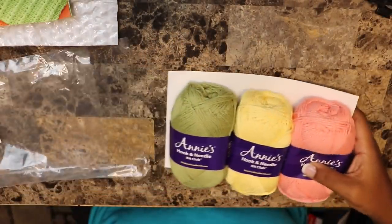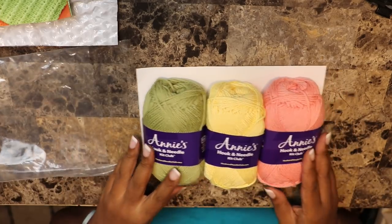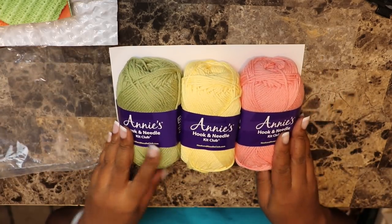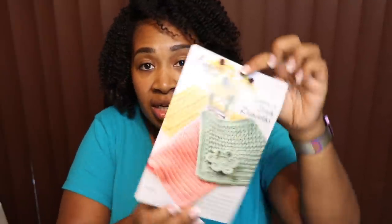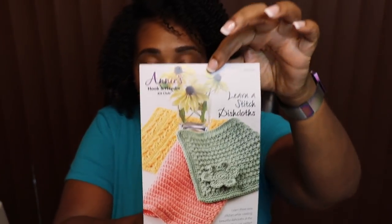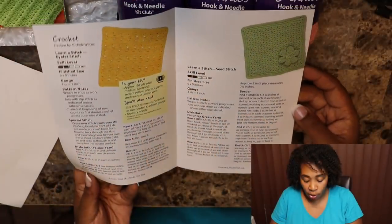And then of course we have the yarn — let's open this up. You also get a receipt with your subscription. We have three skeins of yarn here. And you also get patterns — a 'Learn a Stitch Dishcloths' booklet. Let's open it up and get a closer look.